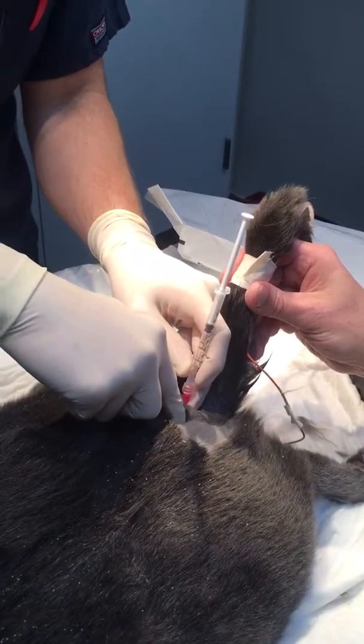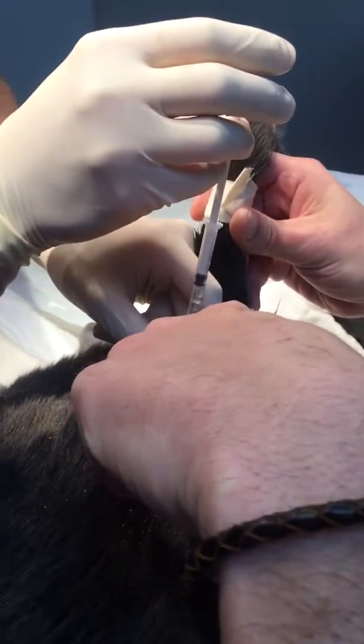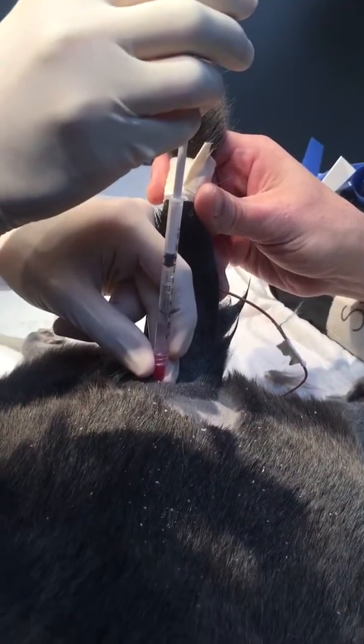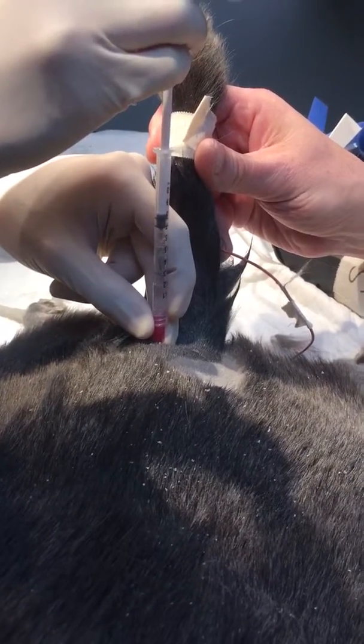Okay, so what you want to do — you'll know — because you want to gently depress the plunger, and you should watch. Once you push, that meniscus should keep going in. Push gently. Keep going. There you go. You hit the best place you can be — you're in.